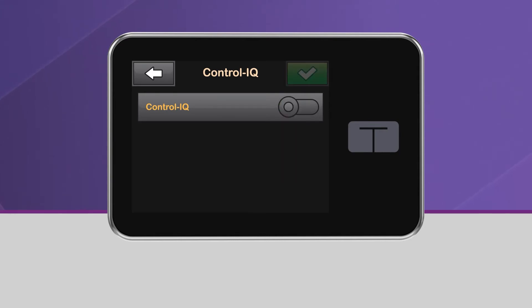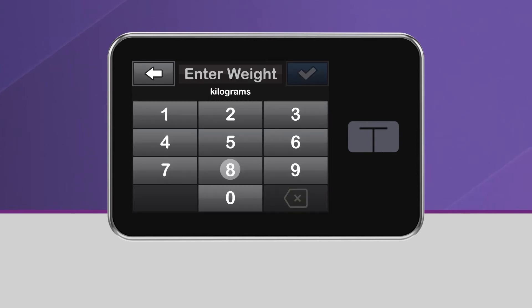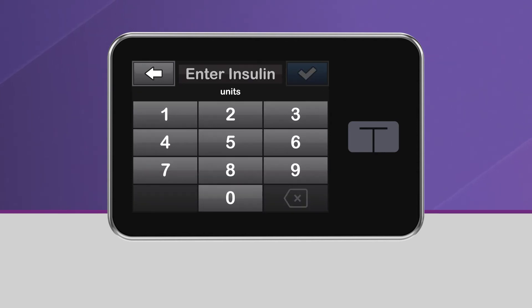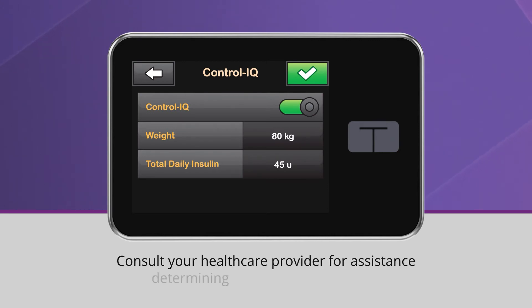When you turn Control IQ technology on, you'll need to enter your weight in kilograms and your average total daily insulin use in units. Total daily insulin should be entered based upon the best estimate of total basal and bolus insulin you require in a 24-hour period. Please note that Control IQ technology cannot be enabled unless both your weight and your total daily insulin are entered. For assistance determining your total daily insulin, please consult your healthcare provider.